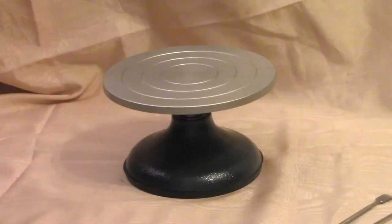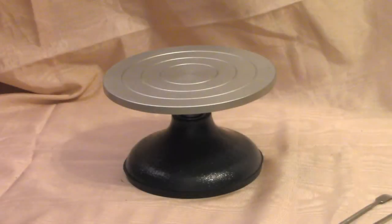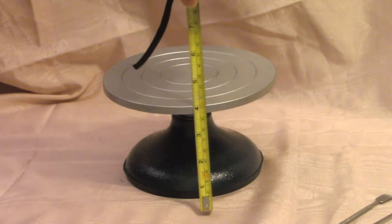This was a wheel recommended by the Ace of Clay. I'll put a link to his channel in the description below — if you're interested in sculpting in polymer clay, he has a terrifically informative channel. All right, we'll take a little look at it. It is four inches tall.